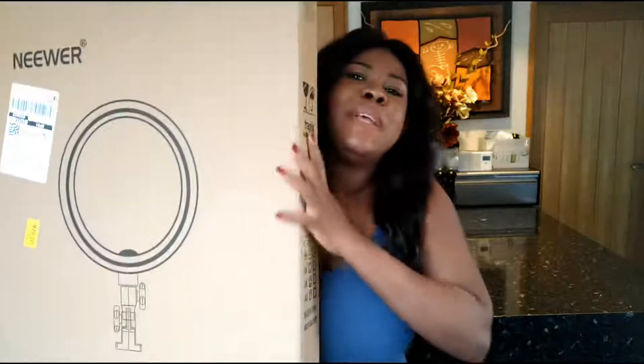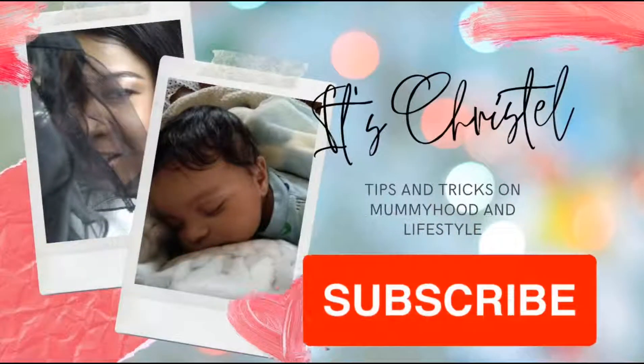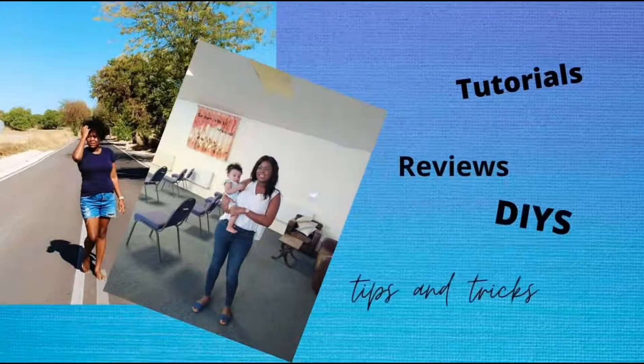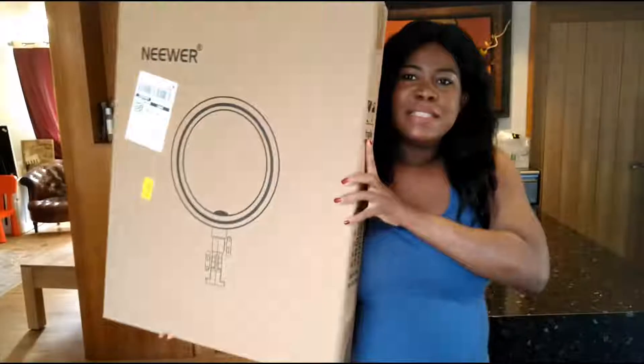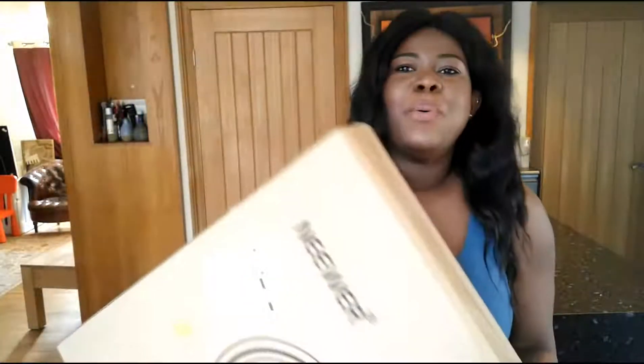Bonjour everybody, I hope you're doing well. My name is Christelle and today I'm here to unbox and give you a review of the newer ring light. It's a beast of light — I wasn't expecting it to be that big. It is an 18-inch dimmable LED light, so let's open it. I have my knife, and as you can see I'm filming with my natural light.